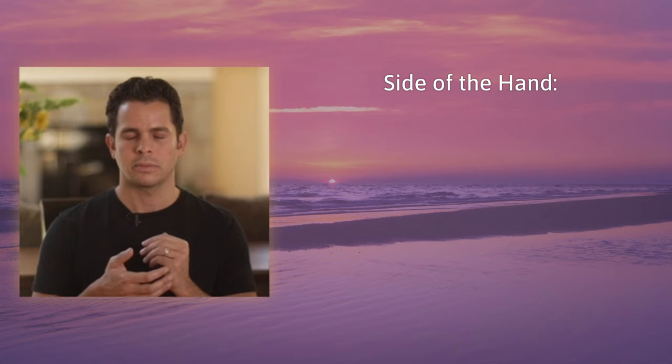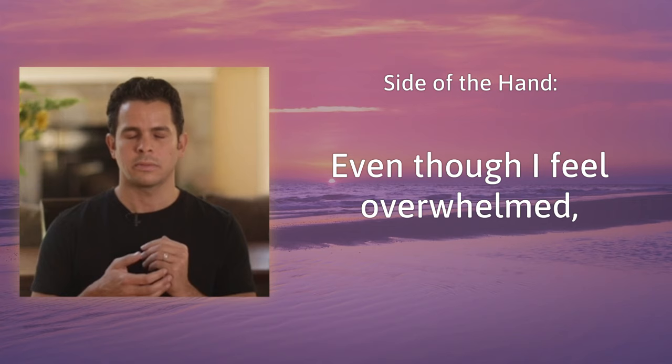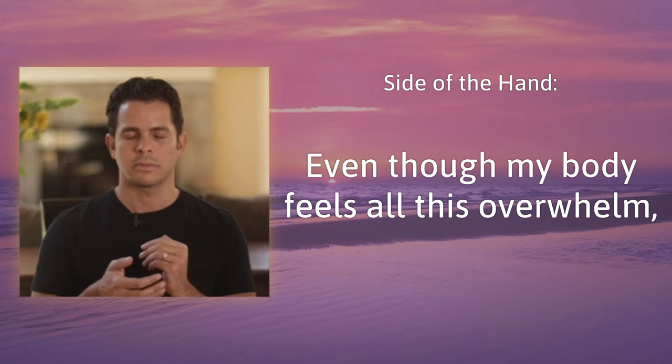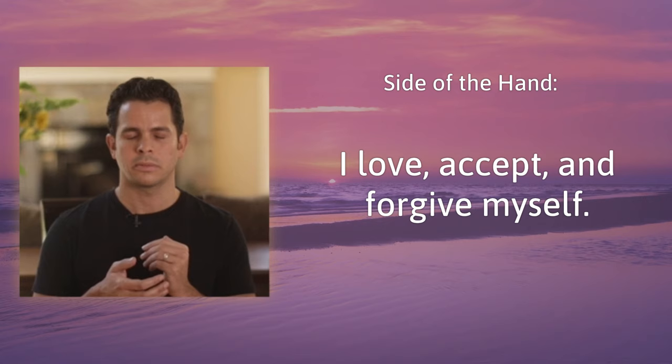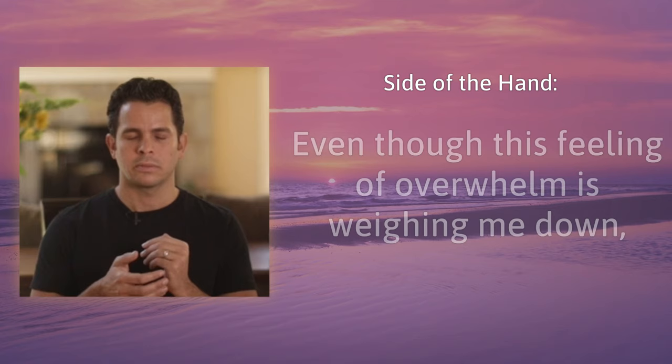Start by tapping on the side of the hand, the karate chop point. Even though I feel overwhelmed... even though I feel overwhelmed, I love, accept, and forgive myself. Even though my body feels all this overwhelm, I love, accept, and forgive myself. Still on the karate chop point: even though this feeling of overwhelm is weighing me down, I'm willing to accept myself and feel calm now.